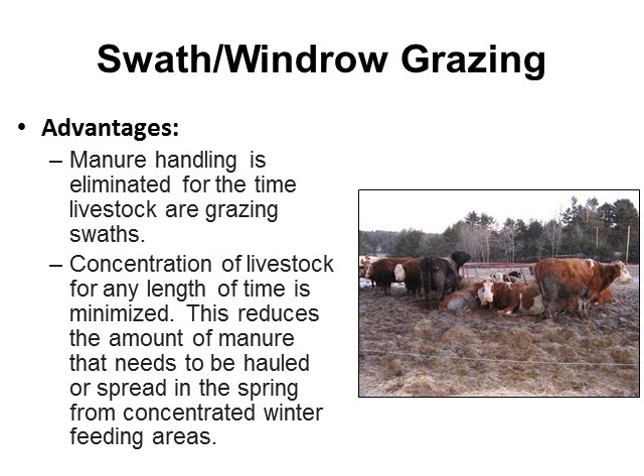Another advantage is manure handling. When we bring animals into a concentrated area, we have concentrated amounts of manure which we have to haul, take out to the field, and land apply later, which costs money. If cattle are already out in the field with even distribution of their feed and grazing patterns, we should have an even distribution of manure across the field, saving manure hauling costs.